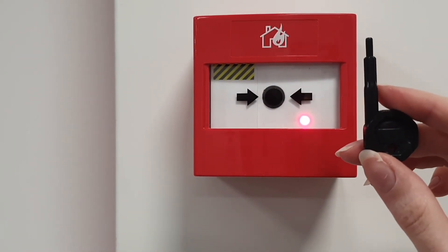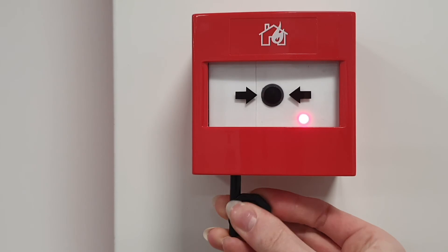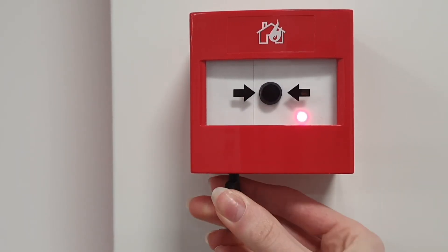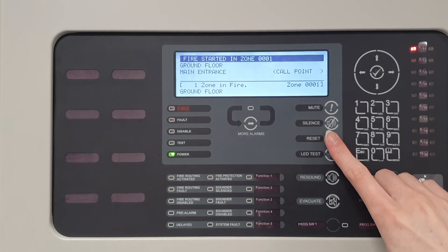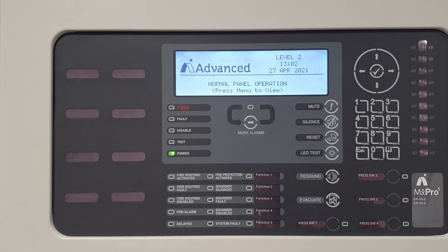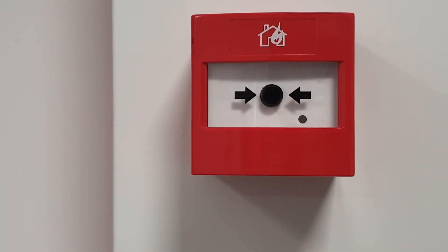To reset the call point, you will need the call point key which comes with the device. Insert the key into the bottom of the device and turn anti-clockwise until it clicks. Pressing reset on the front of the panel will clear the fire condition and the panel will go back to normal operation if there are no activations left on the system. This will also turn off the device LED.